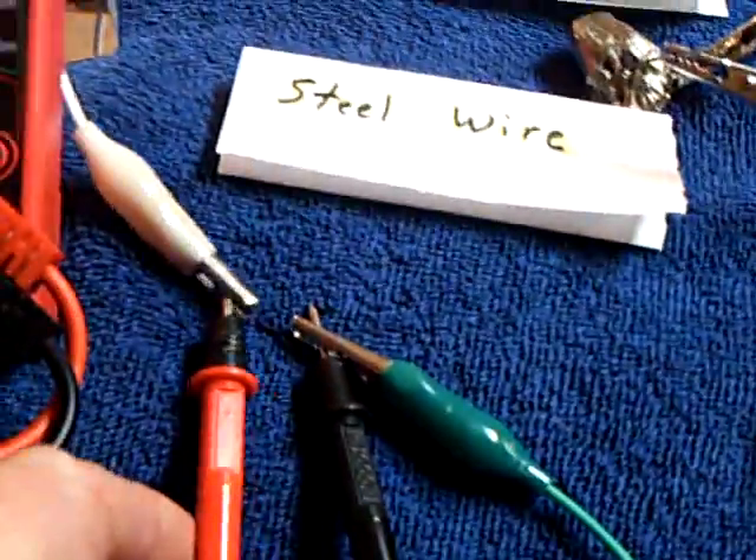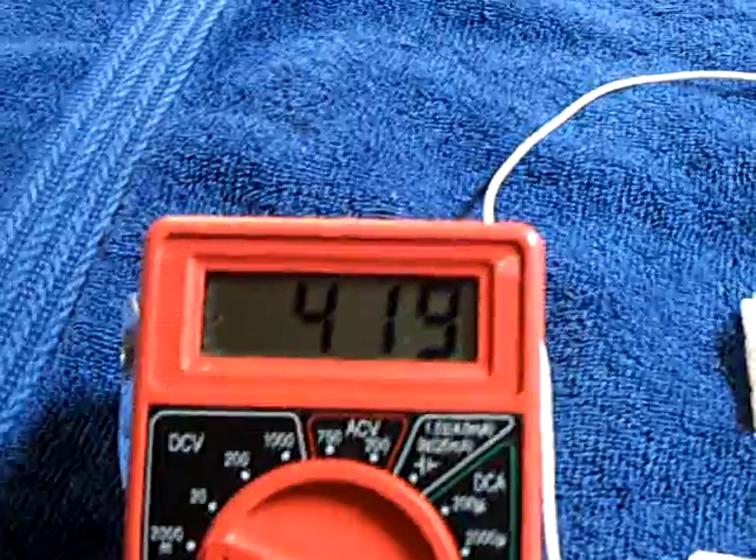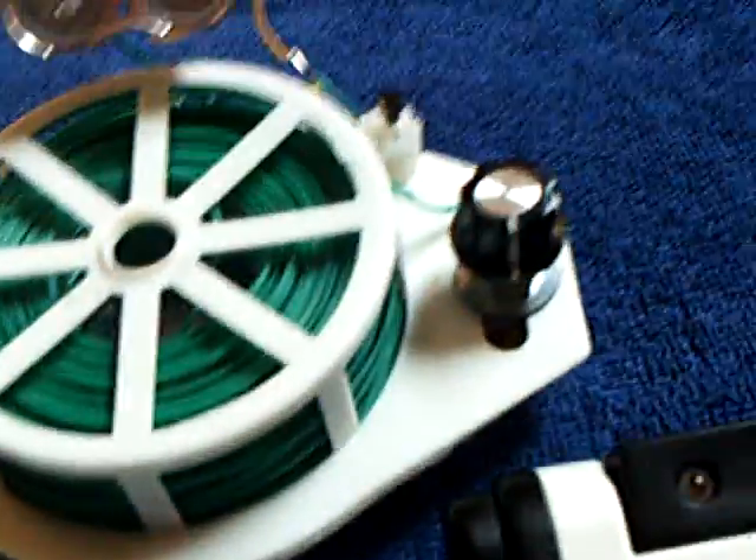Let me short this out again here. Let that go to zero. I'll unshort this — there goes the voltage up, and at about 0.45 volts this will start to fire.